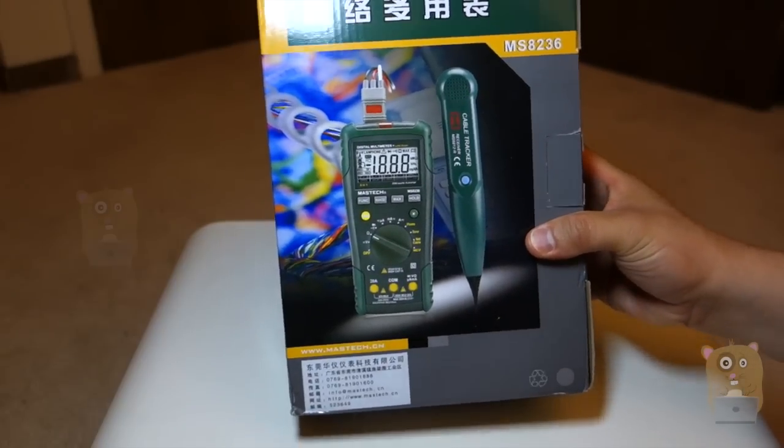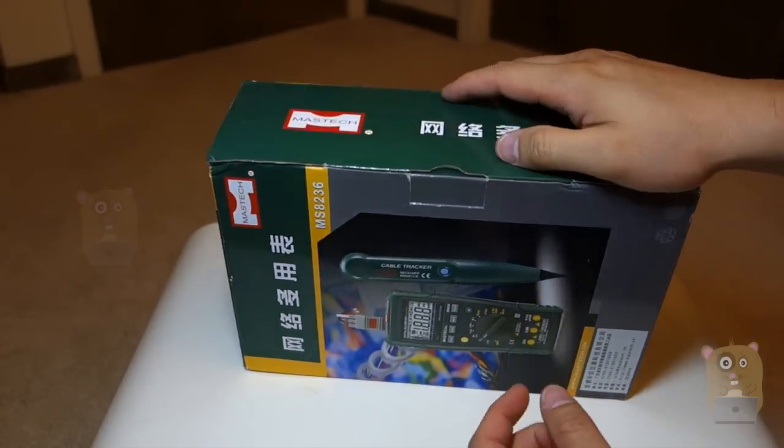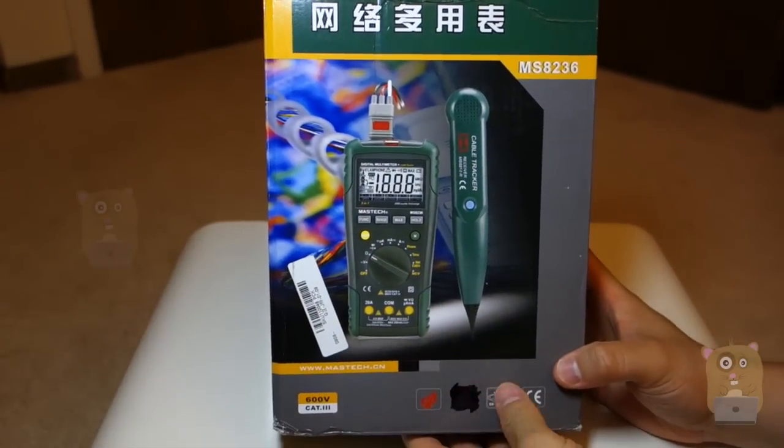I got this from Banggood.com because it was cheaper there, a lot cheaper than Amazon. On Amazon it was about $70 some odd dollars, whereas on Banggood it was about $50 some odd dollars. Well, now I know why.